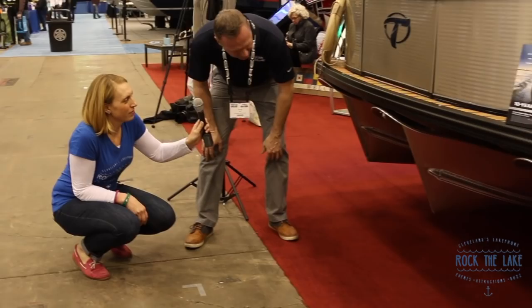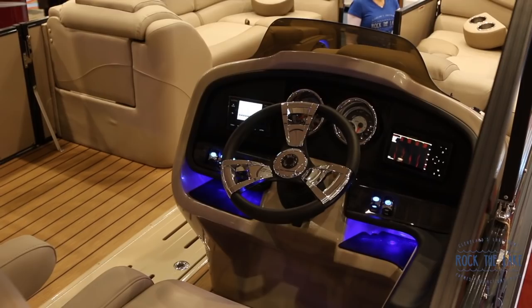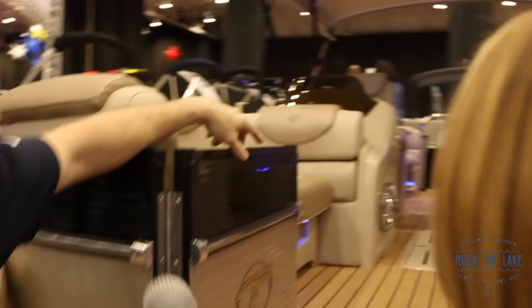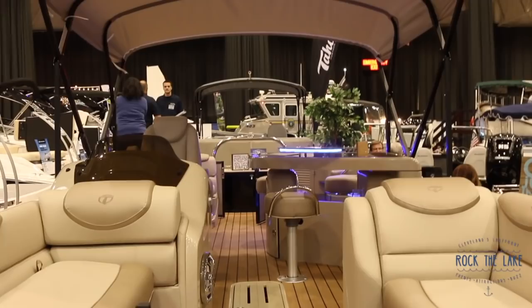So why choose a pontoon instead of a bowrider? Space. You can put 15 people in there and you've got room to move around. Everybody's comfortable. Try to do that in a 25-foot cruiser — you can't do it.